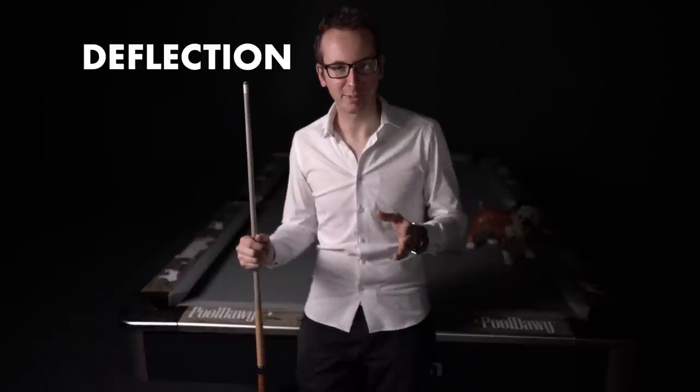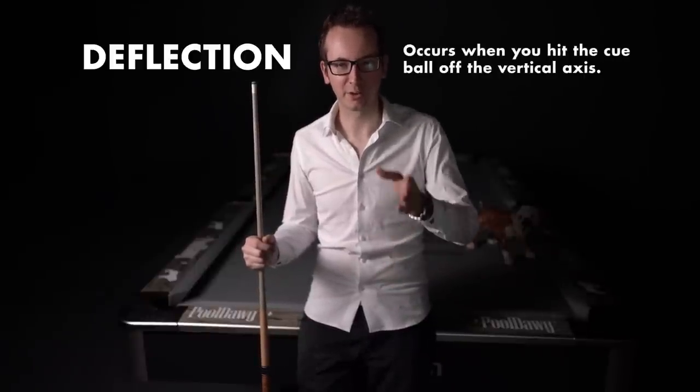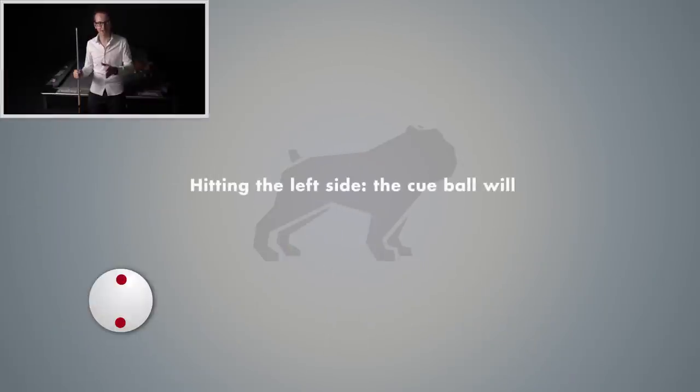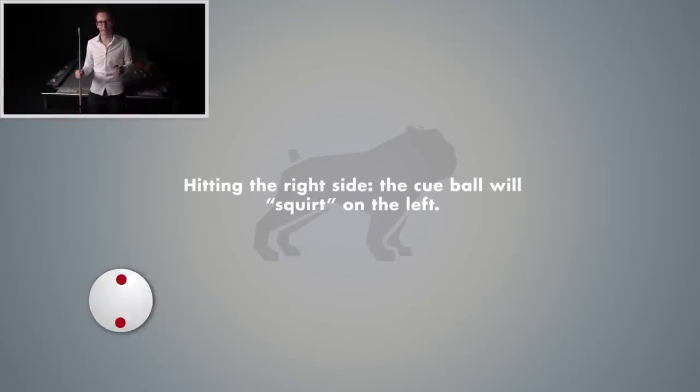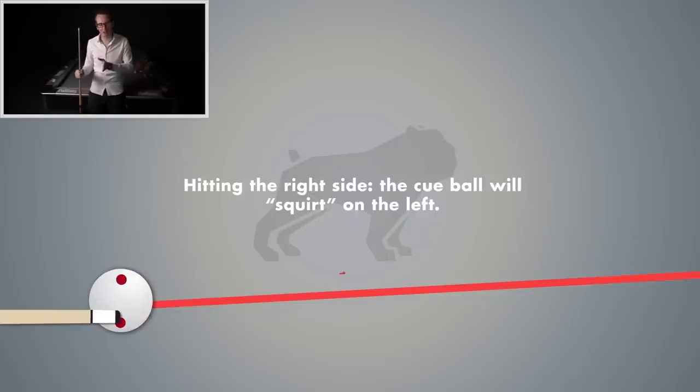Deflection is basically when you hit the cue ball not on a vertical axis — that means left or right. So if you hit it on the left side, your ball is going to squirt on the right side. And if you hit it on the right side, it's going to squirt on the left side.